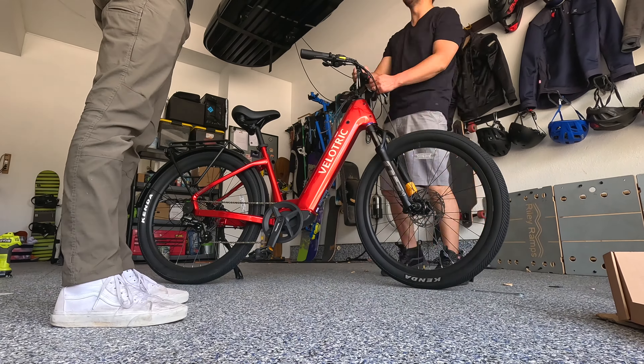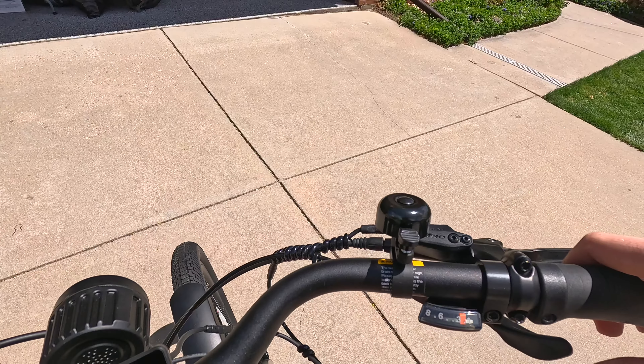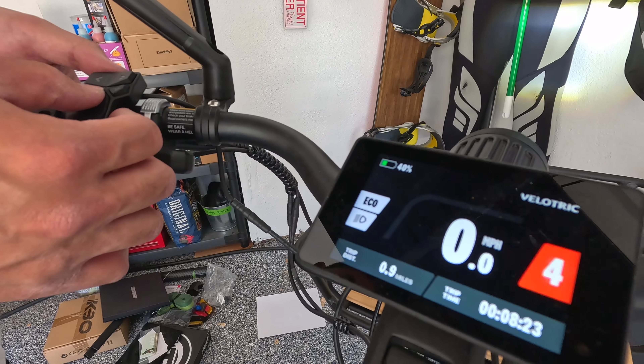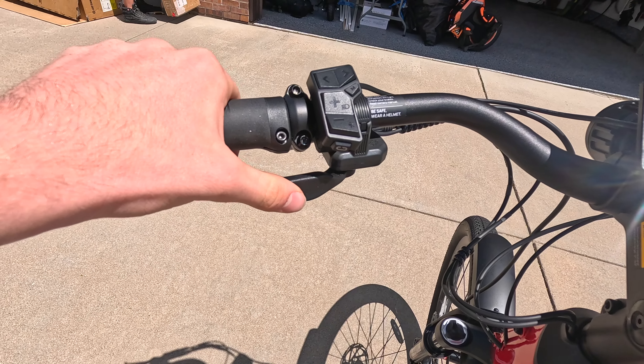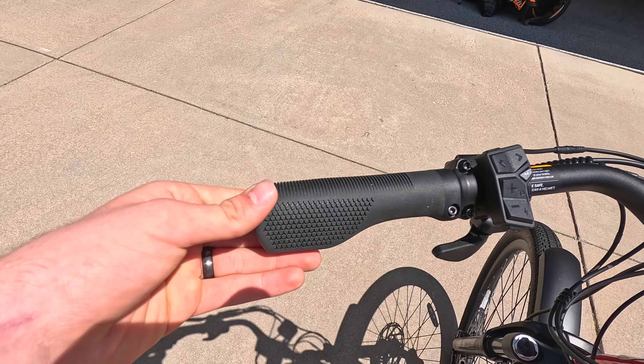That was a pretty easy setup, so let's go ahead and show you around. It's got these swooped handlebars, Tektro hydraulic brake levers, an eight-speed Shimano shifter, and a nice ringing bell. There's a color display which is nice and crisp, has app connectivity and Apple Find My. The front light puts out 130 lux of brightness, and the left side has a thumb throttle, control module, and nice grips.